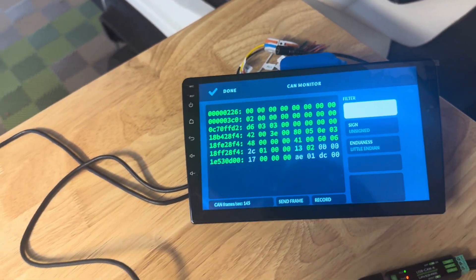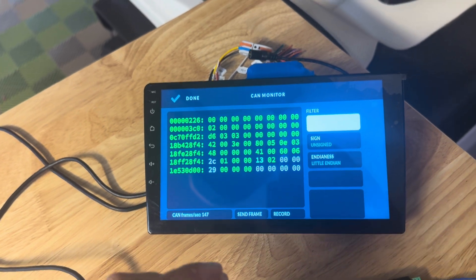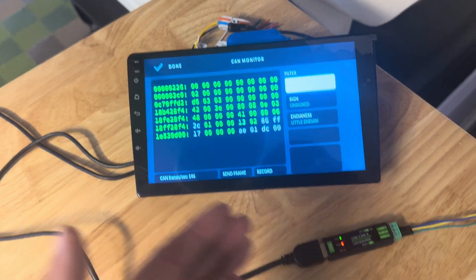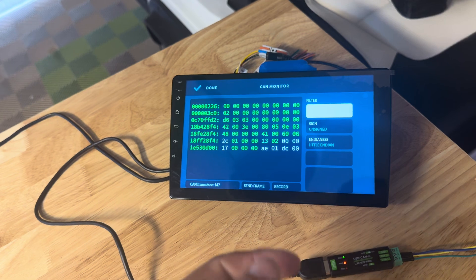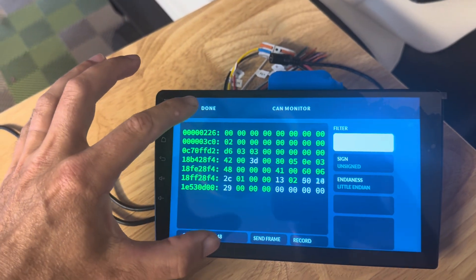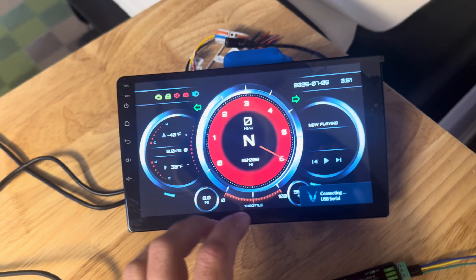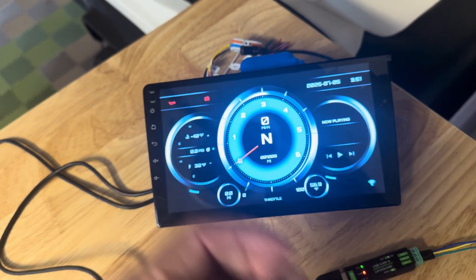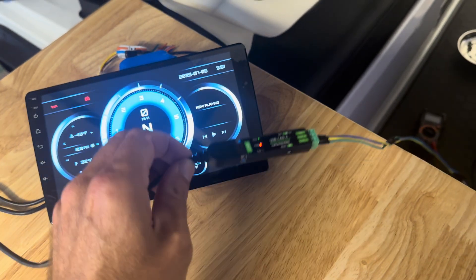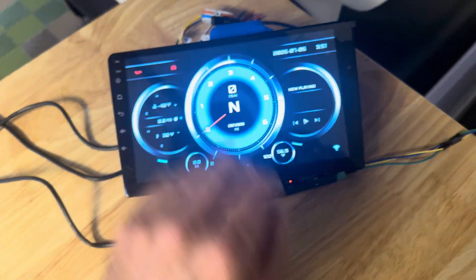Some attributes may need to be decoded into hex or decimal. What I'm doing now is working on getting these interpreted with the right map and fed into RealDash so we can use these attributes inside our dashboard. Once I mount this back inside, we won't be missing things like battery power, speed, or odometer reading. I'm going to build the map for these CAN bus attributes, and that will allow us to customize the dashboard look and feel. RealDash has a ton of really cool templates, and you can also build them fully from scratch.